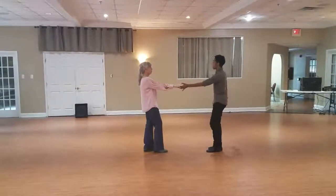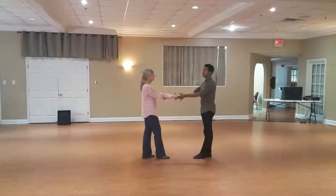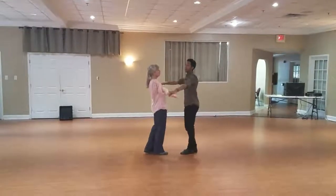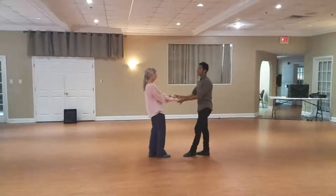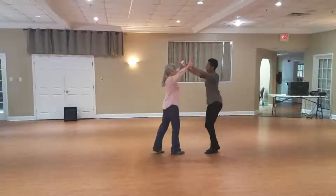From there we held onto this right hand — one, two, three, and four, five, and six. Same extension there. From there we have a little hand change where we brought them up and through. Great for musicality — if you hear some music but you don't want to change your sugar push, send it up and through. We did that on the anchor: one, two, three, and four, five, and six.